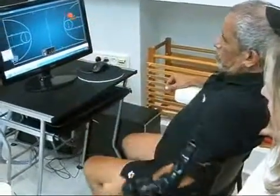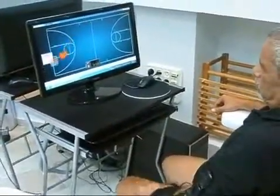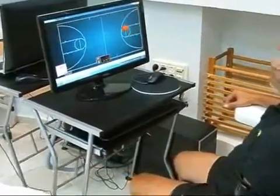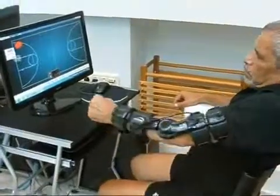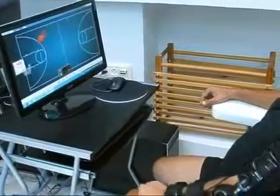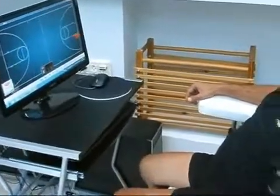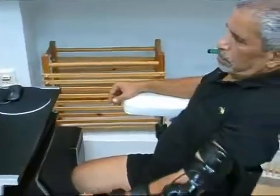Here we see the patient performing intensive active shoulder flexion and extension exercises according to his movement ability. The system allows the patient to practice repetitive active exercises in the form of motivating and challenging rehabilitation games.